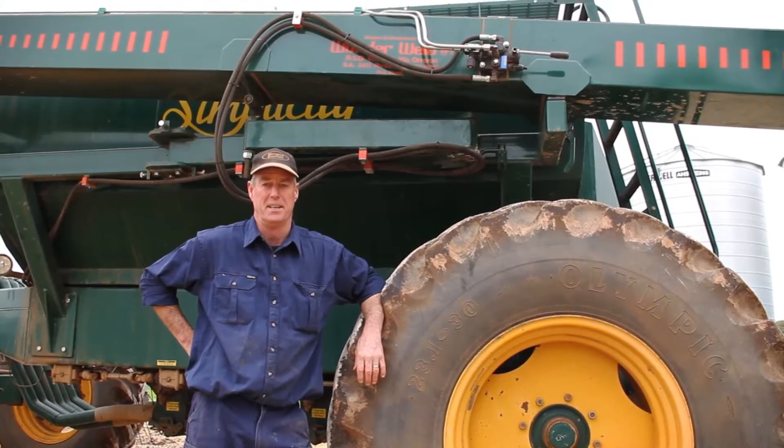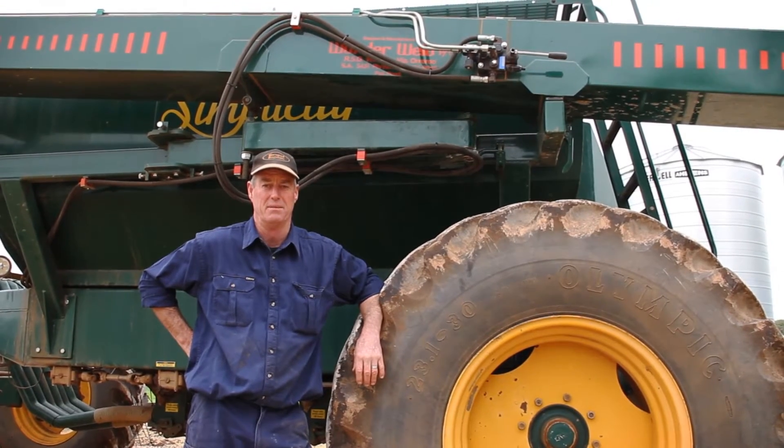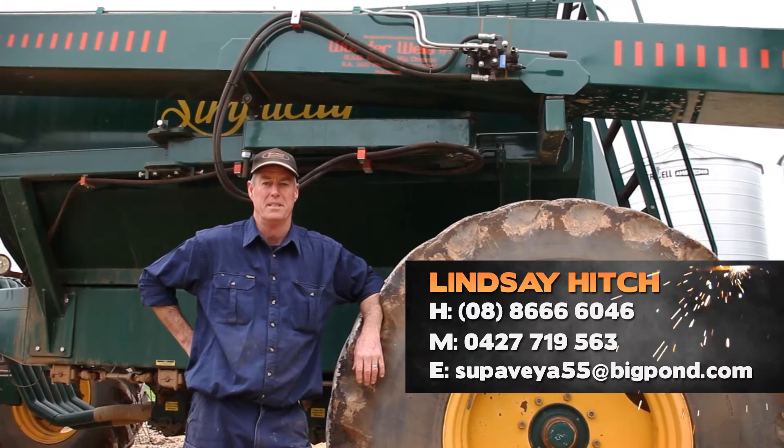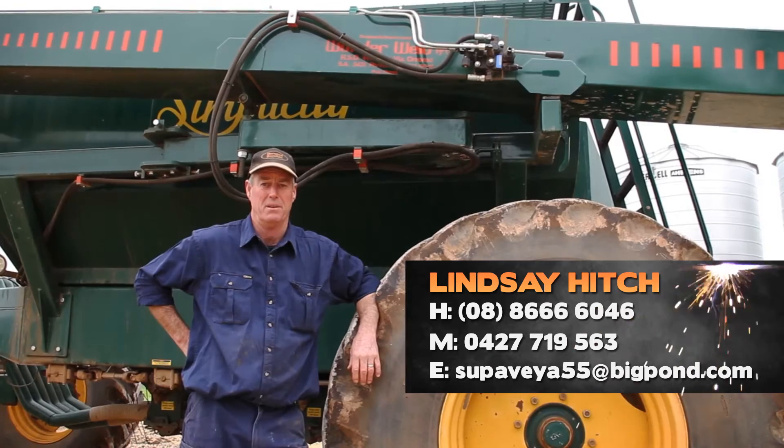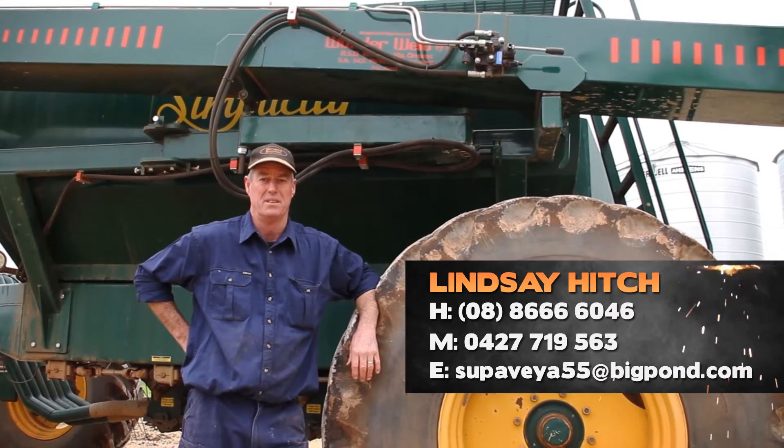If you're interested in obtaining more information on the Superveyor conveyor, please feel free to contact me on the home line and mobile phone or email address on your screen.